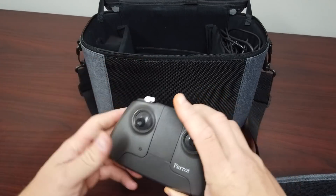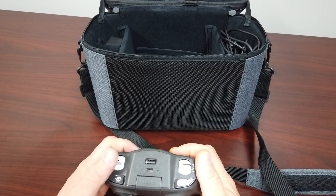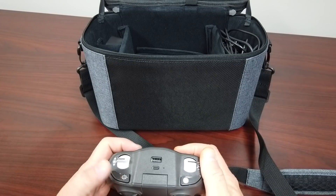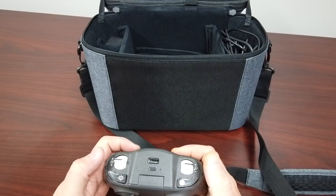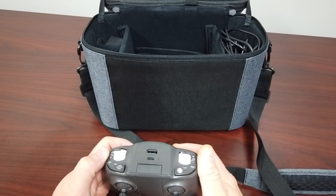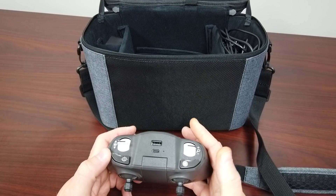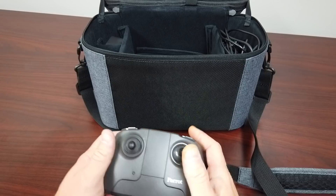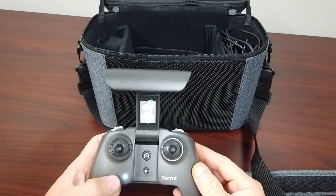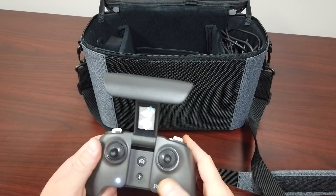The controller is a nice simple controller — you've got two sticks. Here's your tilt for your gimbal, this is to re-center the gimbal, and this is to zoom in and out. Again, this is a zoomable unit — it's optical, thermal, zoom, and radiometric on a small platform. This is your shutter. To power it on, there's no power switch — you just flip it open and you see the light there, it automatically powers on. You've got your home button and stuff like that.